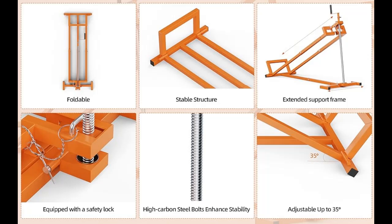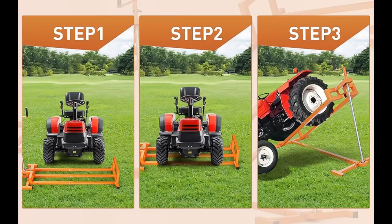Easy operation — two modes of manual lifting and electric lifting. When lifting the lawn mower lift table manually, one hand fixes the rotating sleeve and the other hand rotates the manual handle. The efficiency of the rotating sleeve and manual handle together is three times that of the normal lawn mower jack lift.